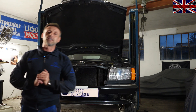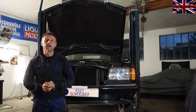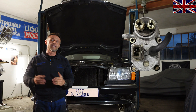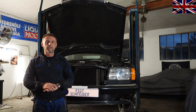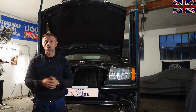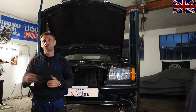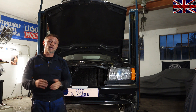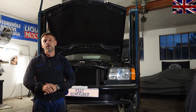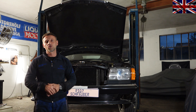Hello everyone, nice to have you all back for another episode of our 107 channel. Today's topic is the warm-up regulator of this W126 with an M110 engine in K-Jetronic. This component became obsolete with the introduction of K-Jetronic in 1985. A short overview of different Bosch injection systems: in 1967 Bosch introduced D-Jetronic, then K-Jetronic, which was later developed into KE-Jetronic, mounted from 1985 onwards.